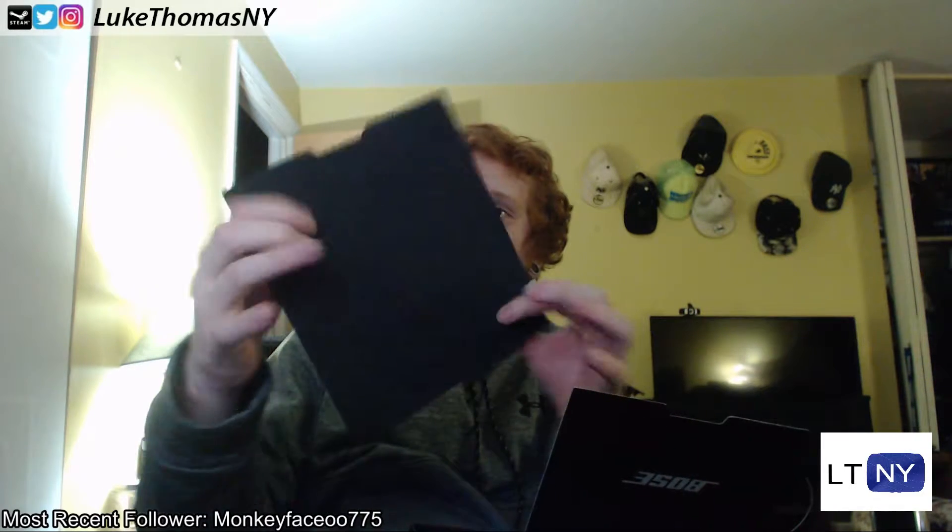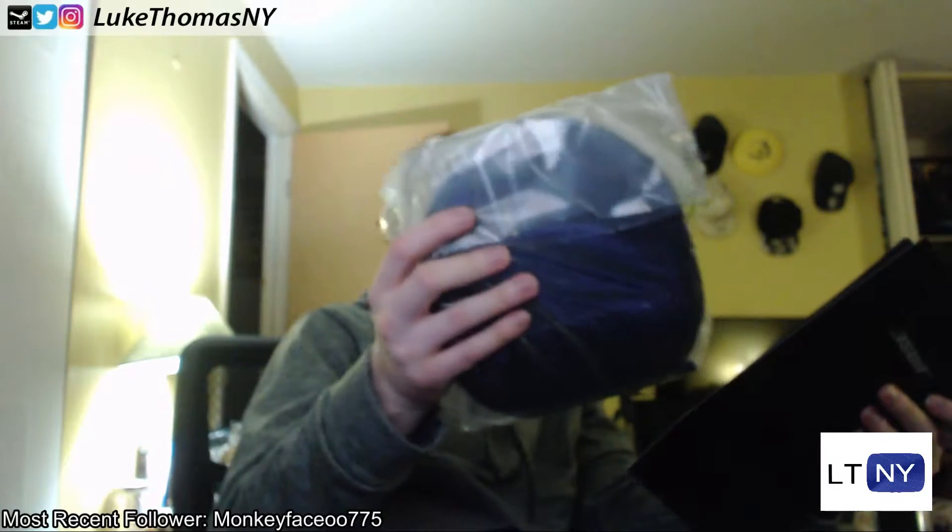They've got some padding inside of here — it's like thin, flexible styrofoam just to keep everything protected. And then you've got inside of the box your headphones, inside of a case, inside of a plastic bag.